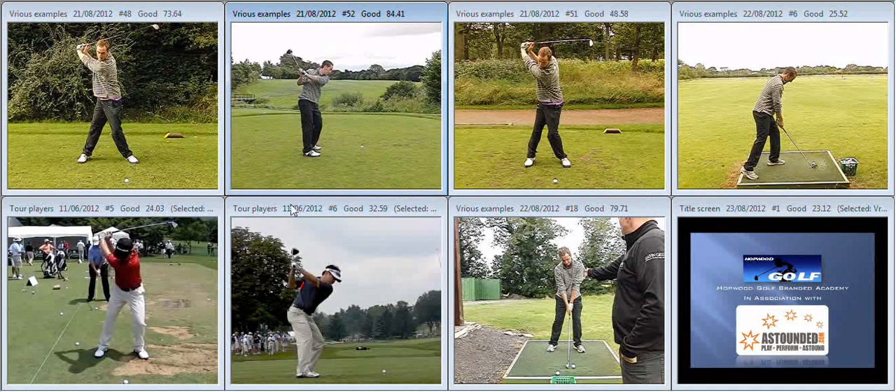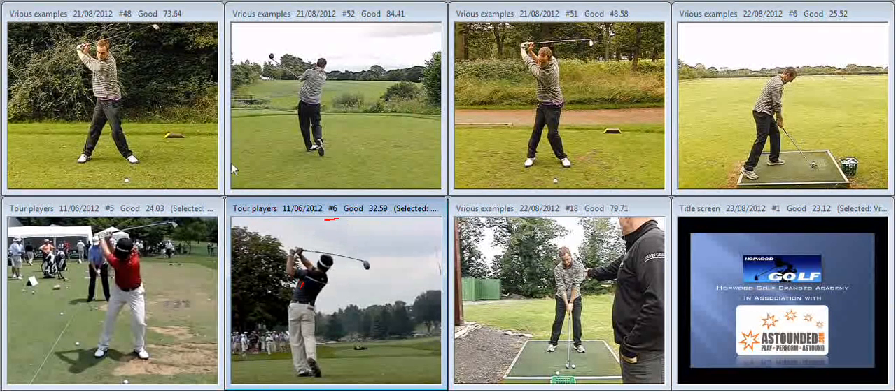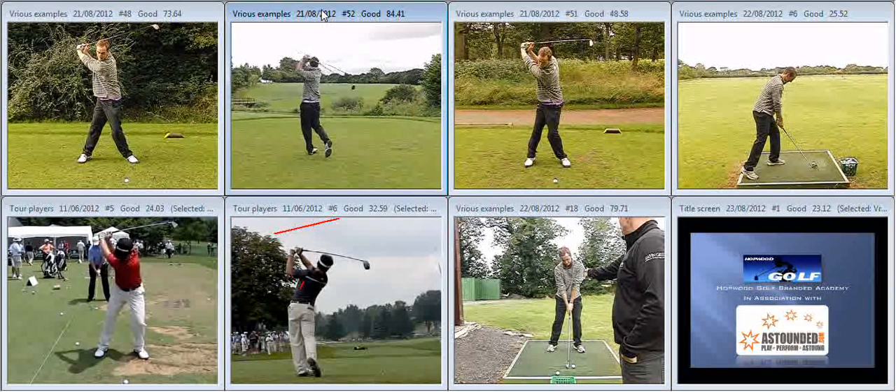As you're coming into the golf ball the club was too much behind you, requiring a massive rotation on the way through. What we see with Charlie is a club that's more in front of him, and therefore less rotation and a little bit more linear movement, controlling the finish rather than over-rotating.